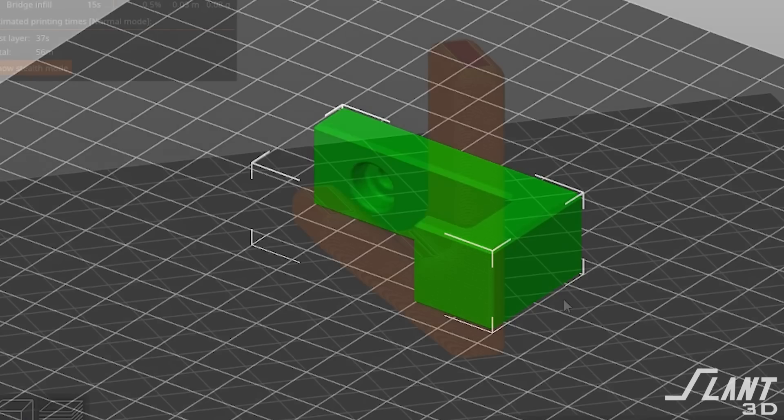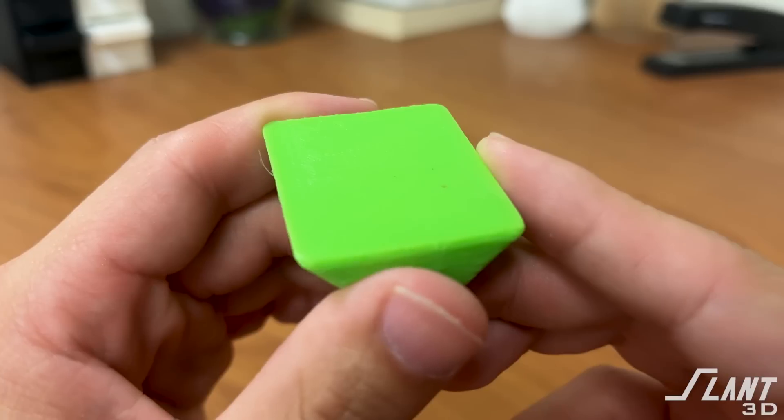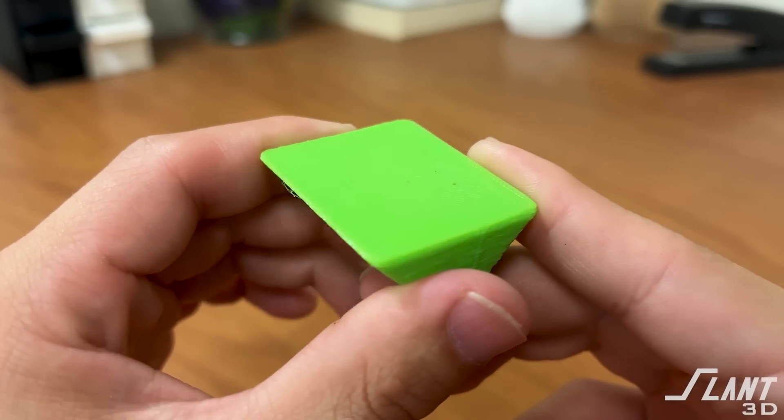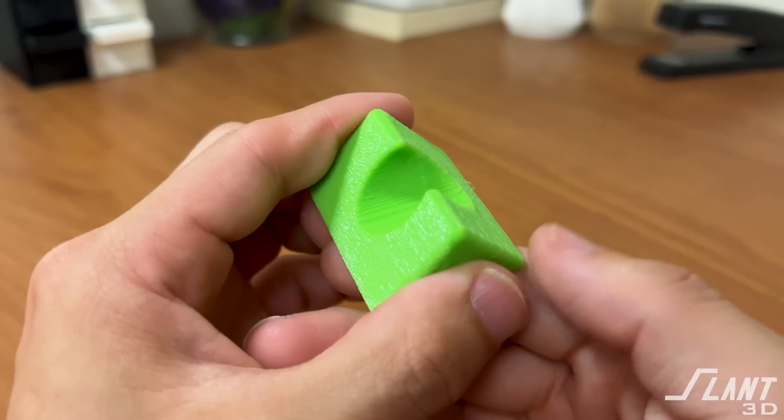There's one more direction you can go. You can print the thing on its side, print it vertically standing on end, or print it on its back. Printing on its back with this design means you'd have support inside it, so you need to design for that orientation. The benefit of printing on its back is that the bed surface is the one the command strips would stick onto.